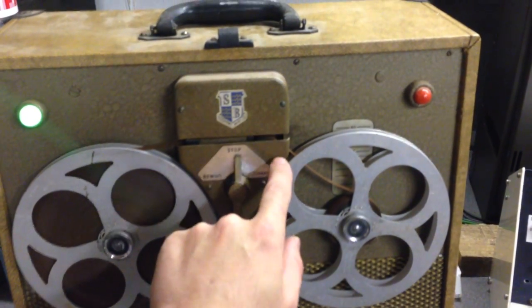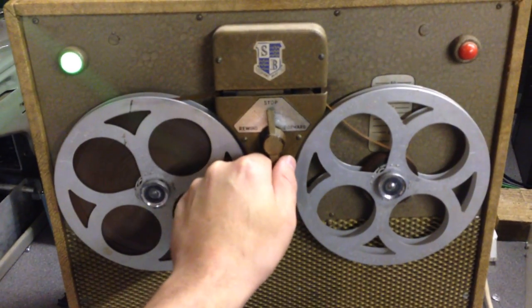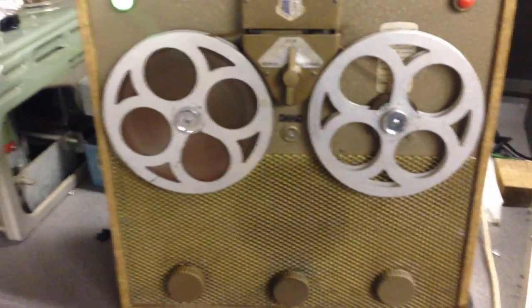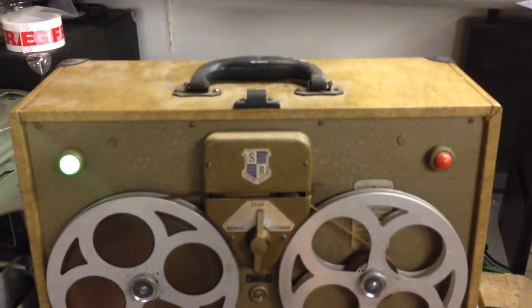The capstan is in the top and the pinch roll is down here. We've got a very simple mechanism here — rewind, no fast forward. We've got tone control, volume control, and this one is the record and replay.